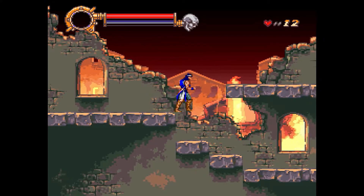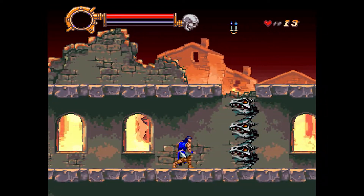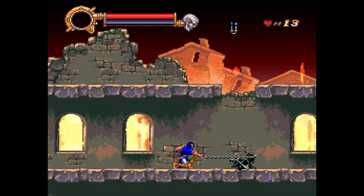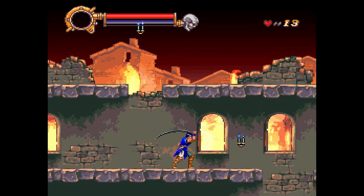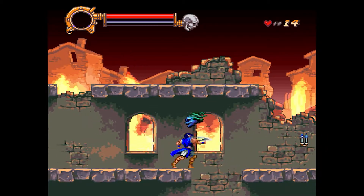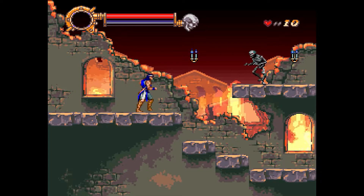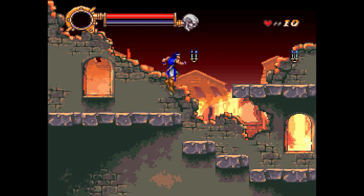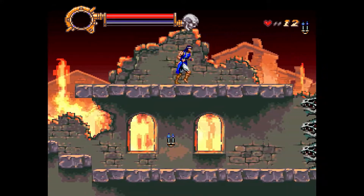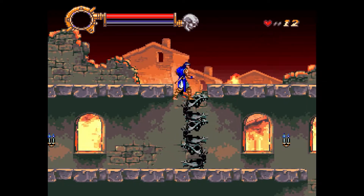I've been playing Circle of the Moon on here, which was a Castlevania game I had on the Game Boy Advance. I remember having the original GBA — you couldn't see anything on the screen on that thing. It's really weird playing it on this and having it all visible. This is abysmal — this game's first stage isn't that hard, I've done it multiple times.